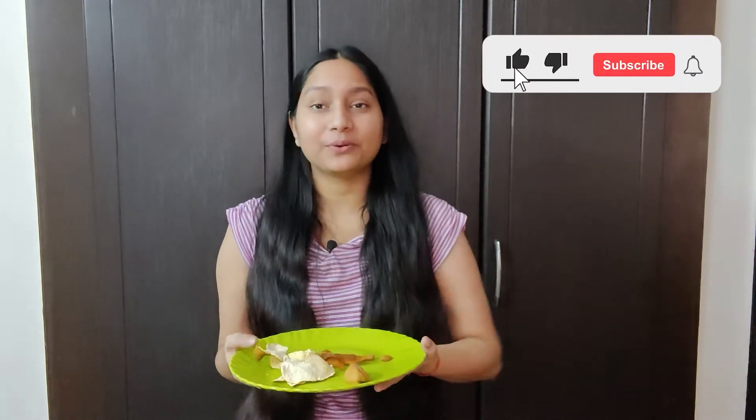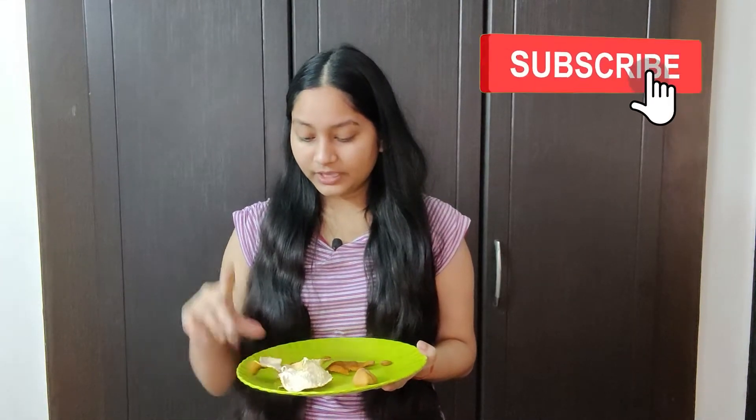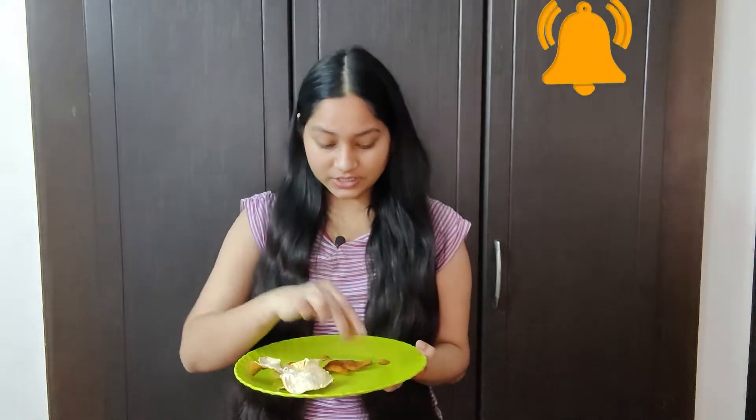First, let's talk about ratio, which is the most important part for any DIY face mask. If I have taken one portion of sandalwood powder, I need half of that and two of the other ingredient. I will grind them all together. After grinding, it will become something like this — it has a little bit of a powdery form.